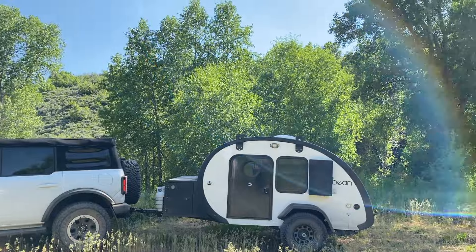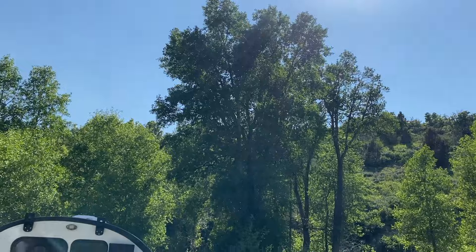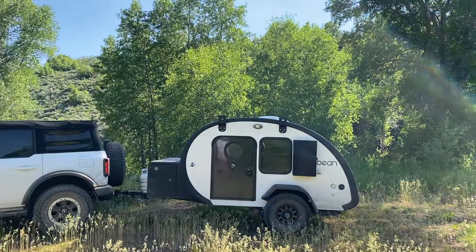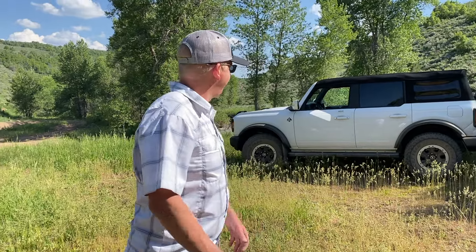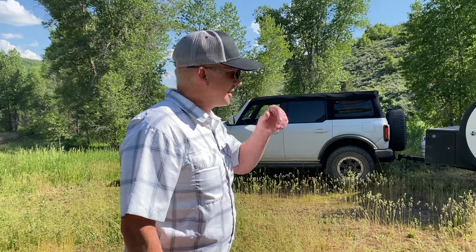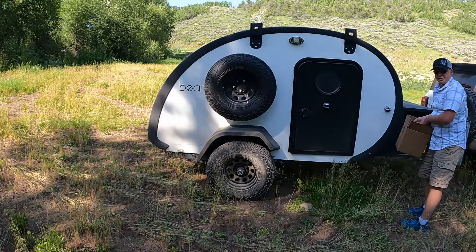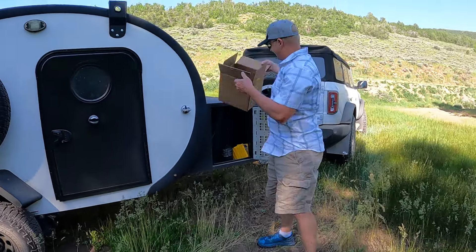I think we got a good spot here, Kara. The sun will be shaded in just a second — it's pretty bright right now, but give it like five to ten minutes by the time we're set up and we're in the shade. I need to start bringing a little weed eater to trim around, but love coming up with the Bronco and the Bean out here — no hookups, complete boondocking, off-grid. We have some really cool gadgets to try out this time.